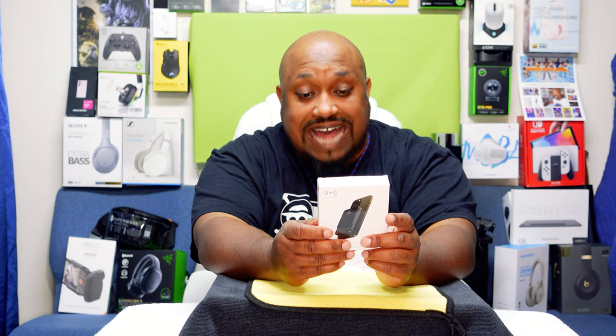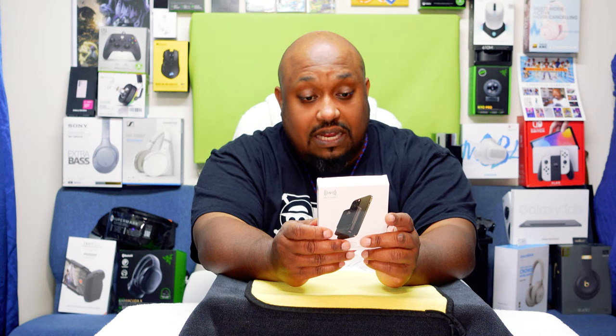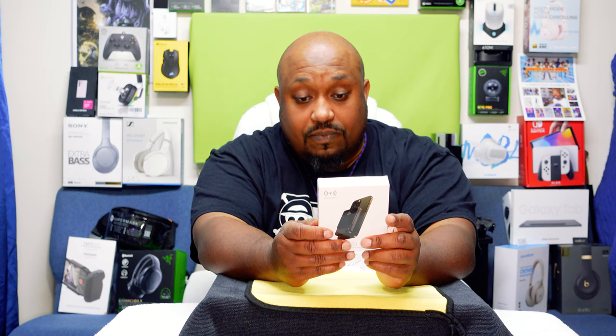Today we're going to be unboxing this puppy right here. No name on it, but it's called the Super Power Bank. Got this from the mall — I was at Arundel Mills Mall in Maryland the other day and went into this local shop. I'll give you the name at the end of the video. I haven't used this, so if it's some trash, I'm not going to give their name. This is a magnetic suction charger with an intelligent digital display, and it has lightning input, which is pretty good.